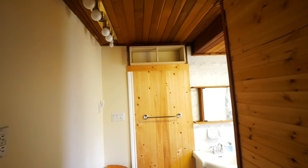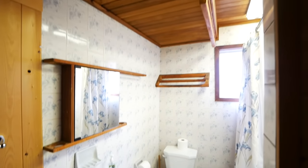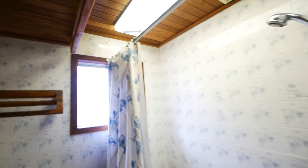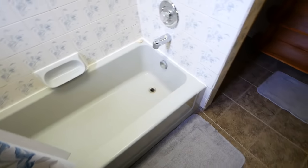Hello again. Today we're going to be tackling this monstrosity. A family member reached out to me and asked if I could help, so of course I said yes. I don't think I need to get too much more into it, so let's get to work.